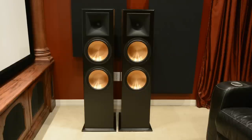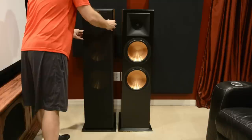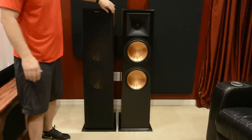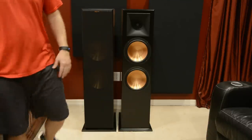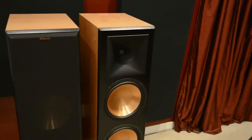All right guys, here are the RF7 3s with the bases installed. I'll go ahead and show you what it looks like with the grille on. The grilles are magnetic, so they slide right into place. So we're just going to take a look up close here.